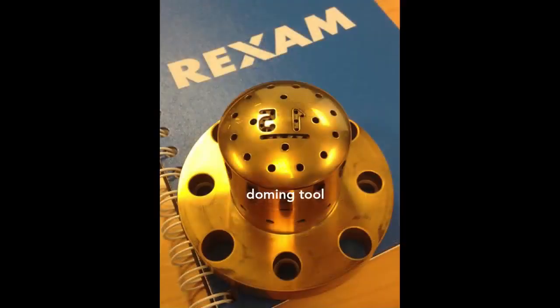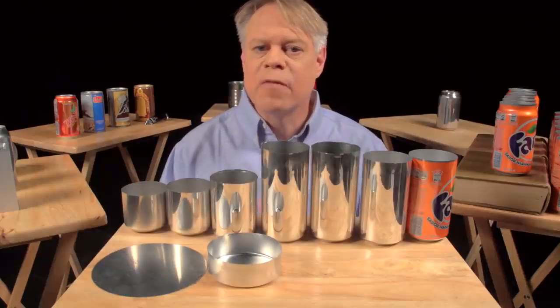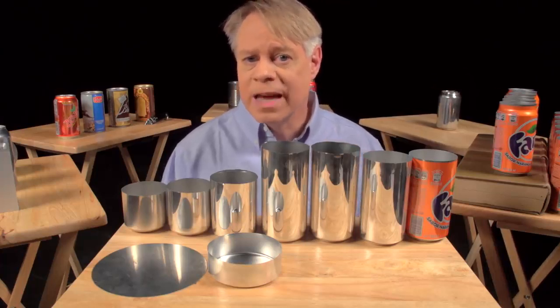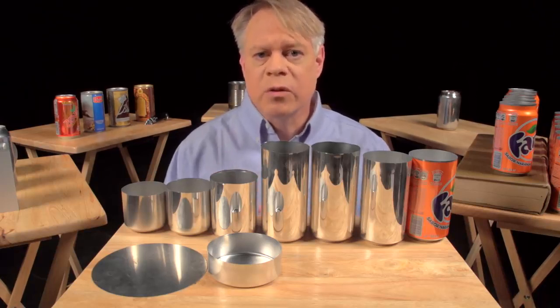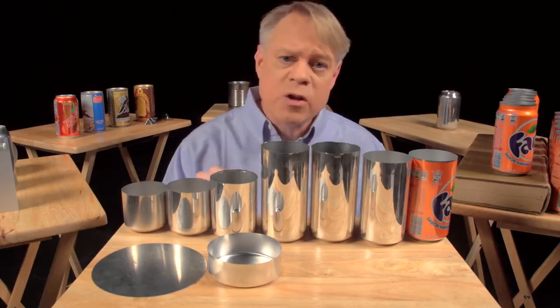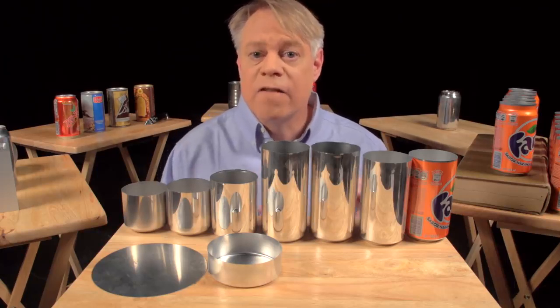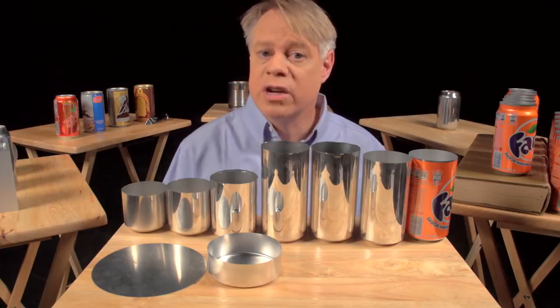On the dome you might notice two large numbers. These debossed numbers are engraved on the doming tool. The first number signifies the production line in the factory, and the second number signifies the body maker number. The body maker is the machine that performs the redrawing, ironing, and doming processes. These numbers help troubleshoot production problems in the factory. In that factory, manufacturing a can takes place at a tremendous rate. These last three steps — redrawing, ironing, and doming — all happen in one continuous stroke and in only a seventh of a second. The punch moves at a maximum velocity of 11 meters per second and experiences a maximum acceleration of 45 Gs. This process runs continuously for six months, or around 100 million cycles, before the machine needs servicing.